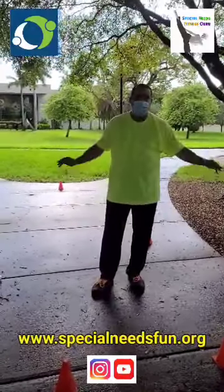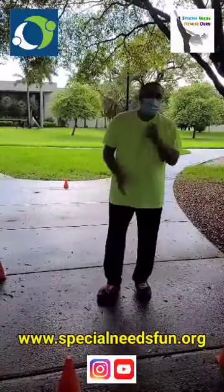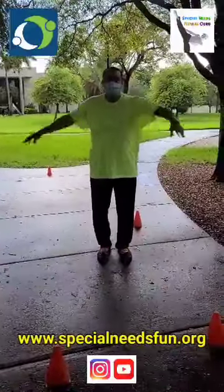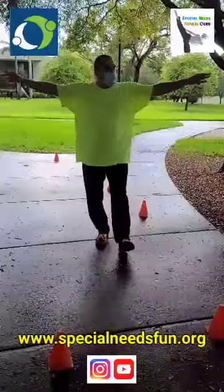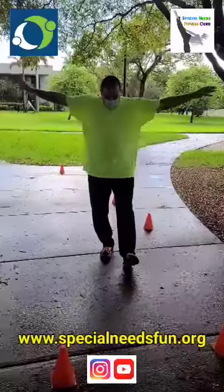So what we're going to do first is a warm-up — total body warm-up. Warm-ups should be about two to three minutes. Keep it simple. This is the chop, right here. I really want to thank UM-NSU CARD for giving me the opportunity to do this special video for the entire community — this is a public service. So I'm doing the chop. Now I'm going to do side raises — very simple. It doesn't have to be perfect. You can shadow your kids, you can shadow your special needs client. These are side raises.